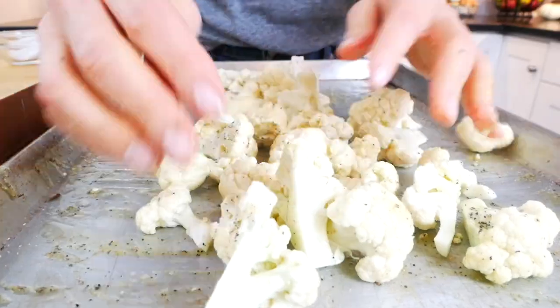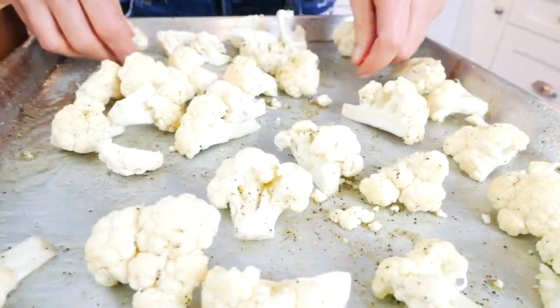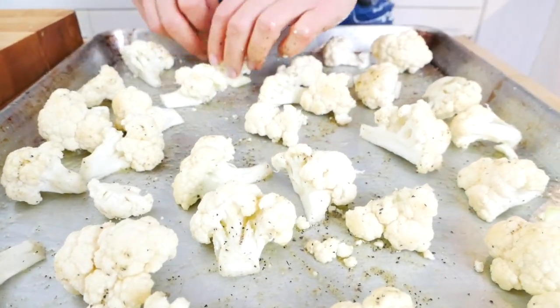This flavor combo is such a simple go-to favorite of mine because it will never let you down, but if you wanted to add more flavor, now would be a great time to play. You could add a teaspoon or two of curry powder, Italian seasoning, Old Bay seasoning, lemon pepper — really anything you have on hand, anything you love, this would be the time to do it.